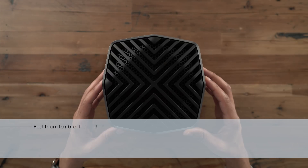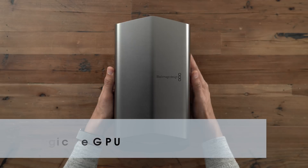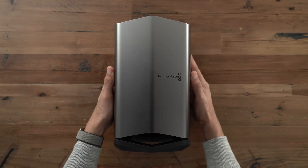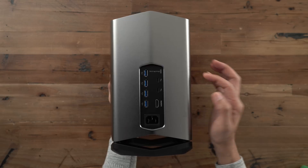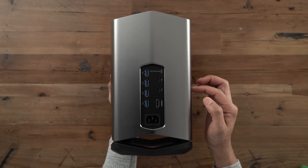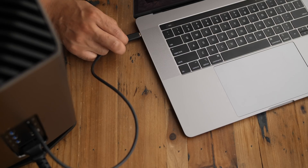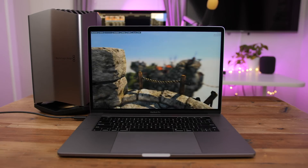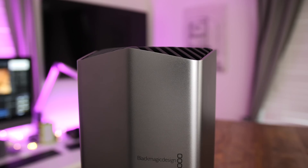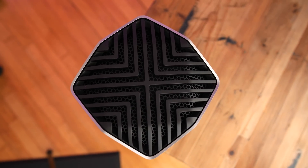Speaking of design, the Blackmagic eGPU is the best-looking external graphics chassis on this list by far. However, it is the worst value — starting at $700 for an RX 580, it's a terrible value. That said, there are several reasons you might consider it: it's dead quiet even under load, and it features Intel's Titan Ridge Thunderbolt 3 controller, which means you can output to a 5K Thunderbolt 3 enabled display via a second Thunderbolt 3 port. Yes, the power-to-price ratio is bad, but it's still compelling due to its design, second Thunderbolt 3 port, and whisper-quiet operation.